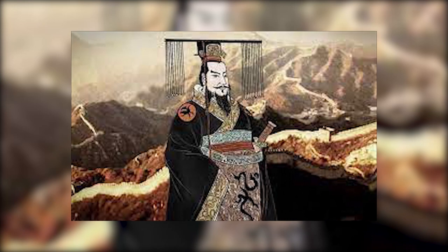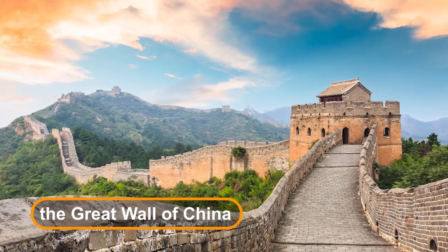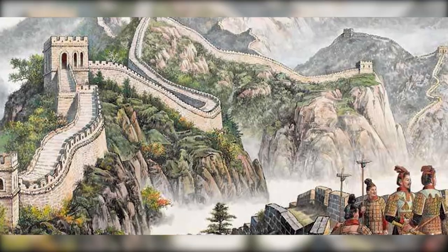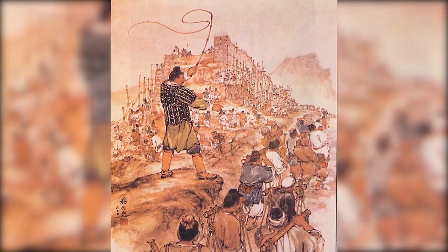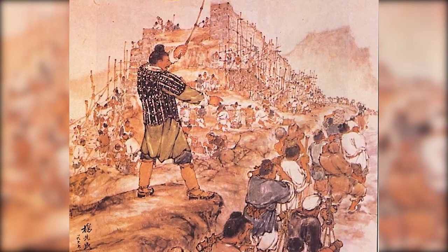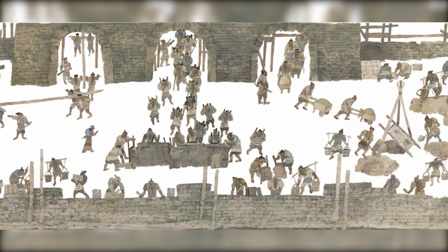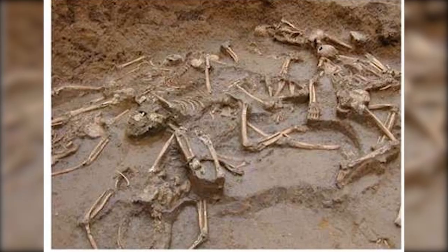Qin Shi Huang's reign was marked by monumental projects, such as the Great Wall of China and his mausoleum, guarded by the terracotta army. The construction of these grand projects required an astonishing amount of resources and manpower. It's estimated that hundreds of thousands of craftsmen, laborers, and convicts were conscripted to work on the emperor's mausoleum alone. Many of these laborers never left the project, their bones interred with the very edifice they were compelled to construct.